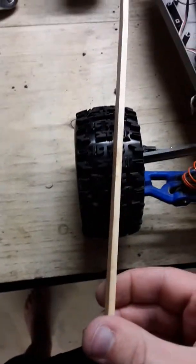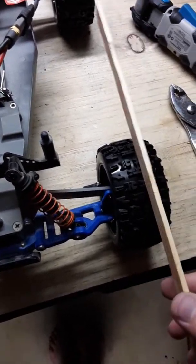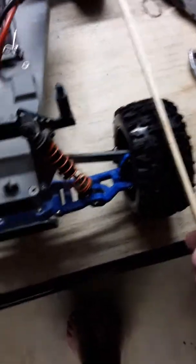This wheel was going that way instead of being straight like that, and this one was going kind of in like that. So it was making my car go all over the road and I could hardly keep it going in a straight line.